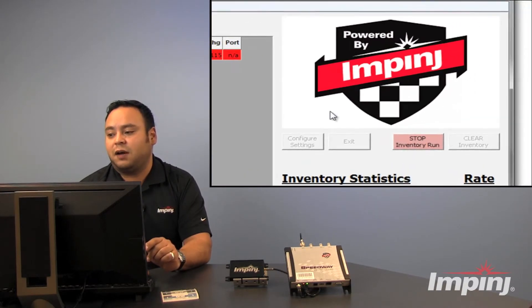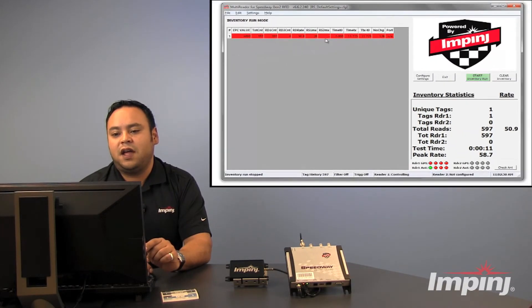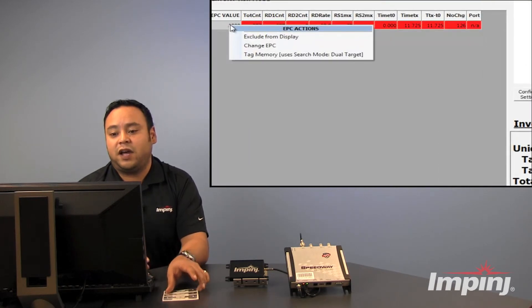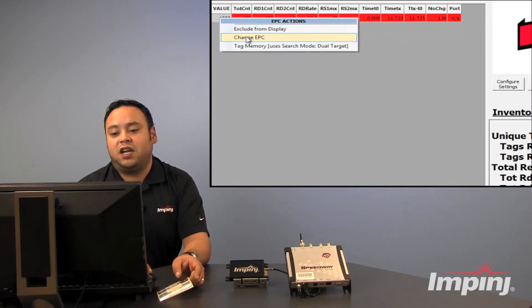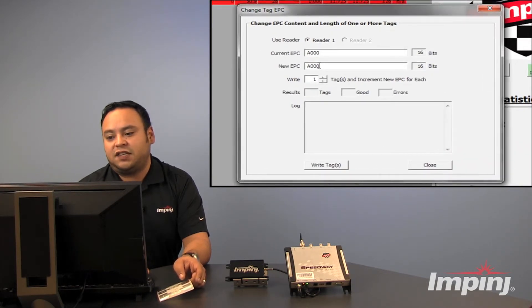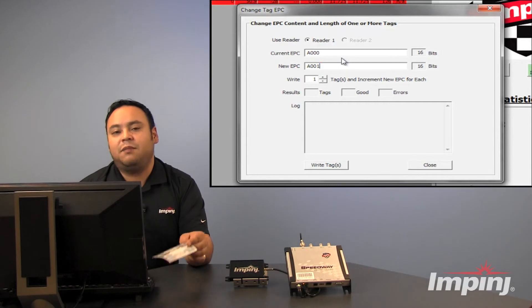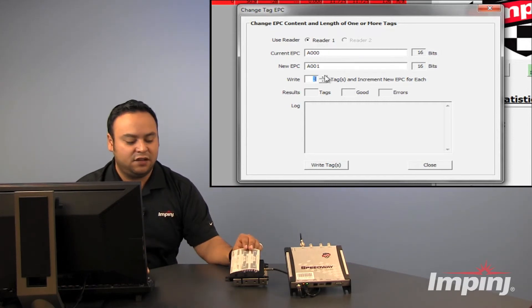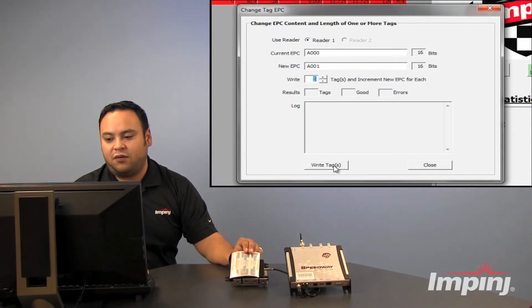Let's go ahead and change that value to make sure that we're reading all three of these tags. In order to do that, we're going to stop the inventory run, and then we're going to right-click on the tag that was read and select Change EPC. For the new EPC, we're going to change that last zero to one. And because we've got three tags here, we're going to actually write to three tags, and then we're going to go ahead and write those.